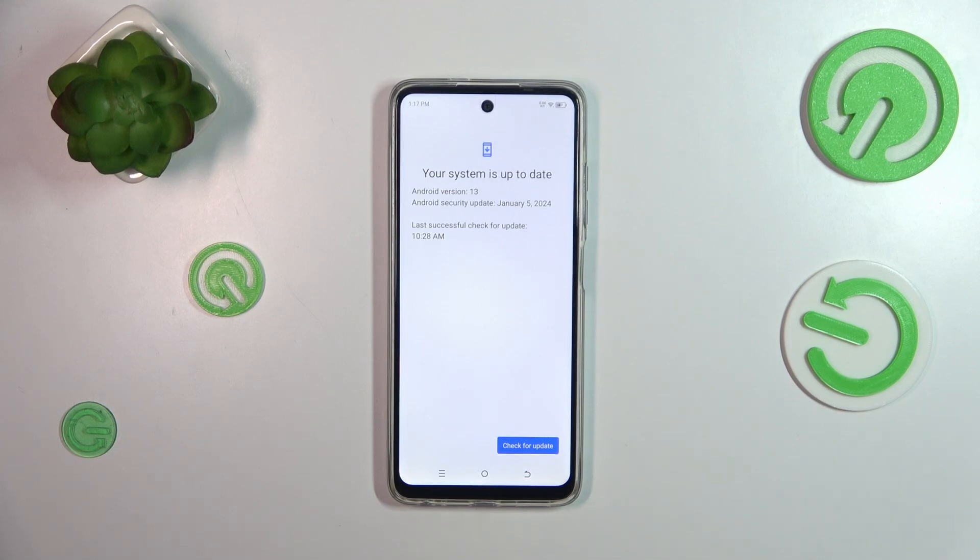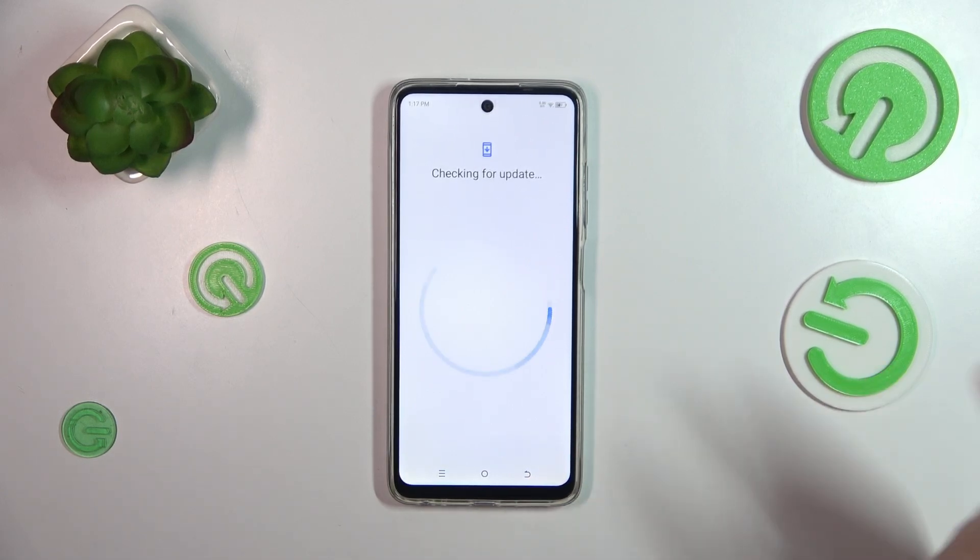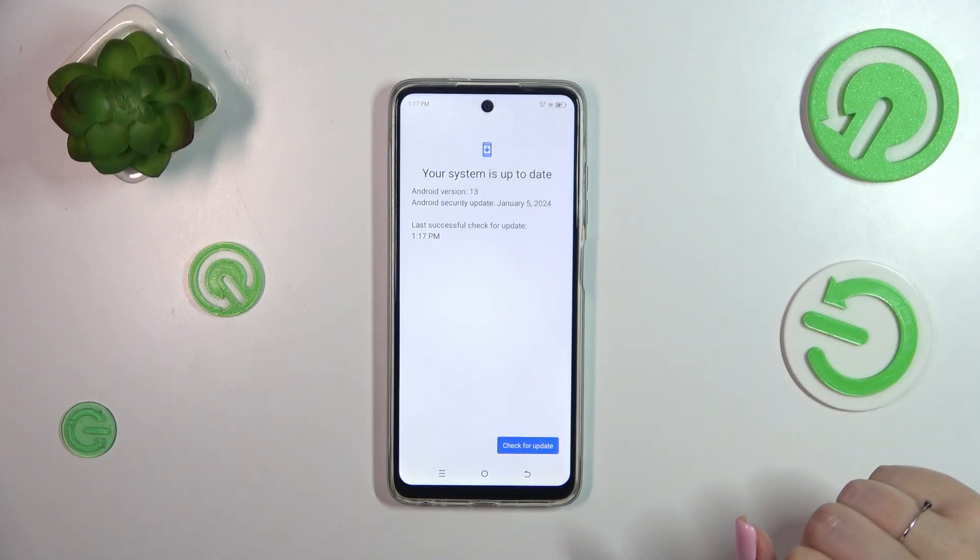Your device will check for updates, and here we can meet two different scenarios. This is the first one, where your system is up to date and there's nothing to download. Of course, you can tap on Check for Updates if you're not sure, and your device will check again.